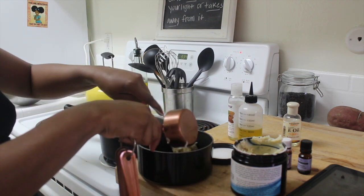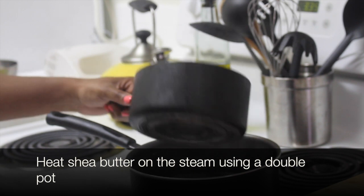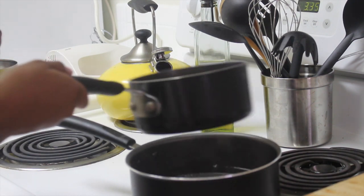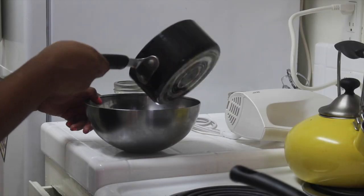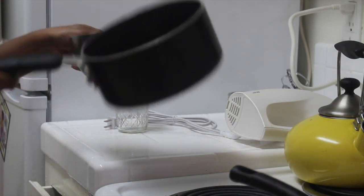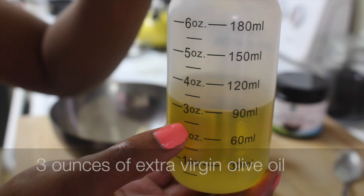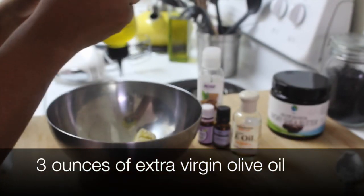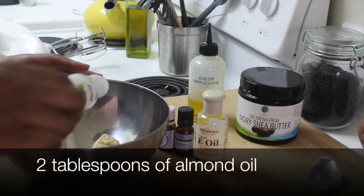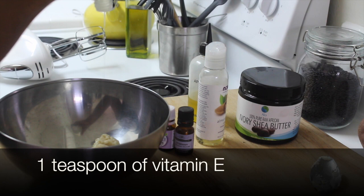You're going to heat it using the steam of another big pot that you set aside with boiling water. Now that you've heated up your shea butter, go ahead and add three ounces of extra virgin olive oil, then two tablespoons of almond oil, and then add one teaspoon of vitamin E.